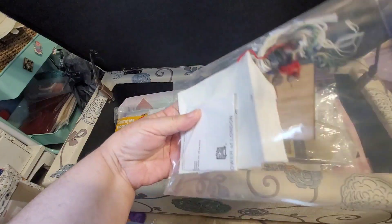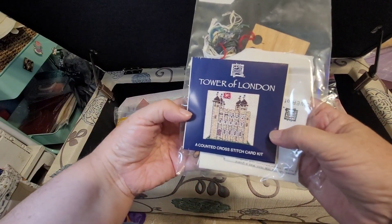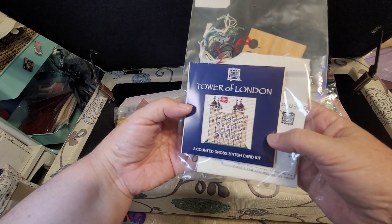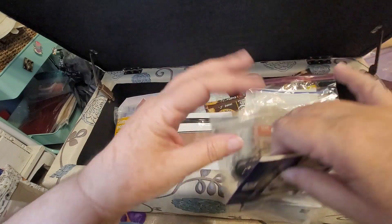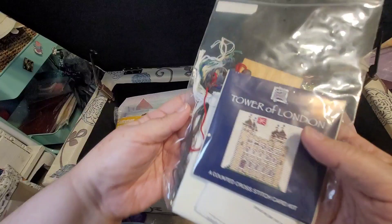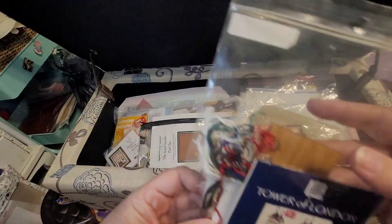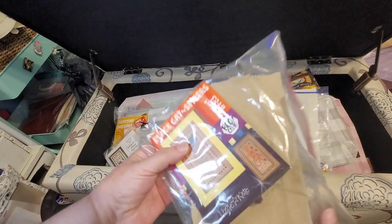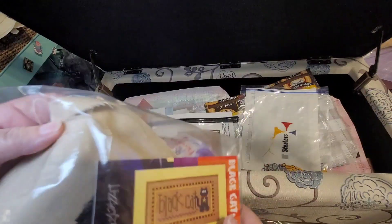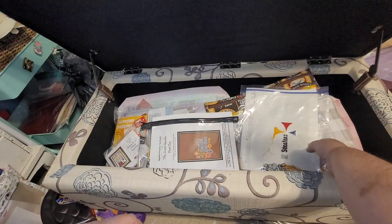This is a kit I bought in London — I bought it at Westminster Abbey, not at the Tower of London. It's been started; it's got a couple of stitches in it. That makes me happy because it's a quick and easy finish — I'll get this off my list fairly quickly. We also have this Lizzie Kate black cat, which I've got quite a bit done on. You can see some of it poking out. So that's another quick finish.